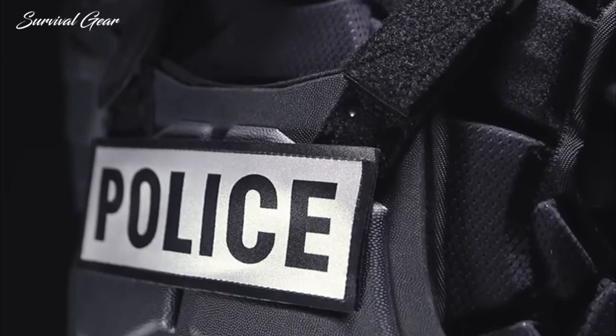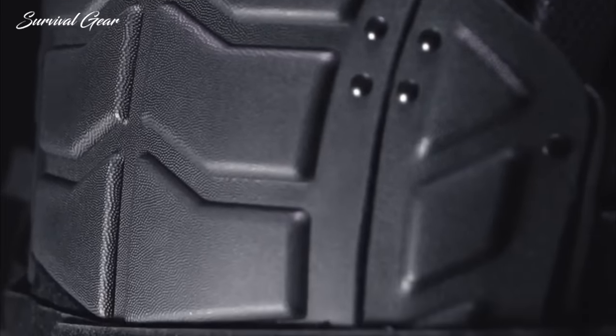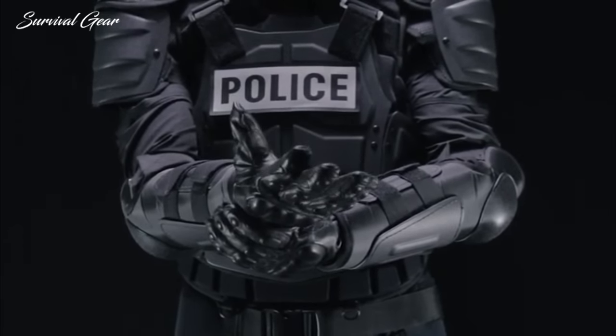All items in the DFX2 Riot Control Kit are sold separately, allowing for a customized protection system. For extended protection, pair it with your choice of riot control or tactical gloves.